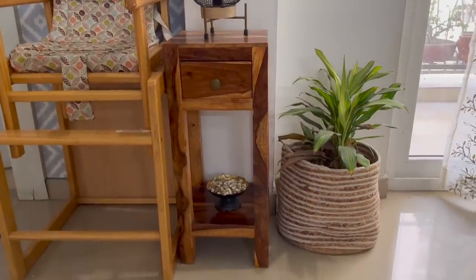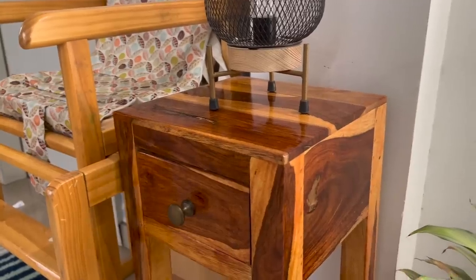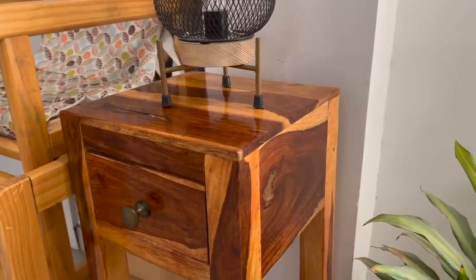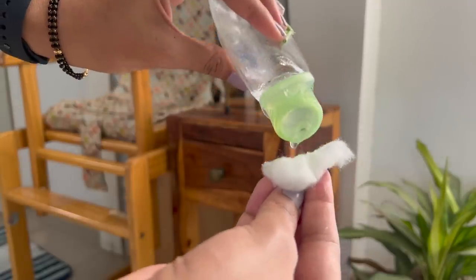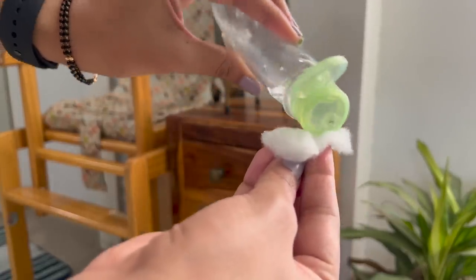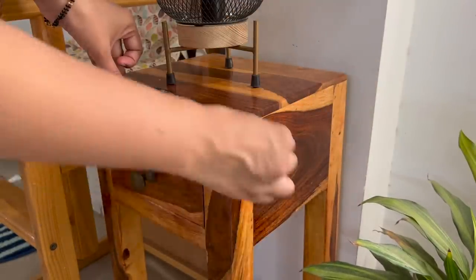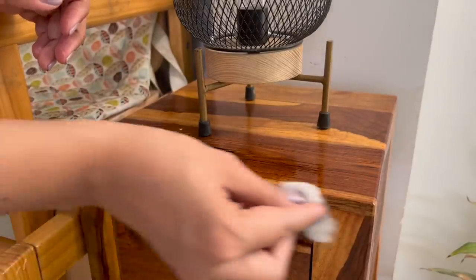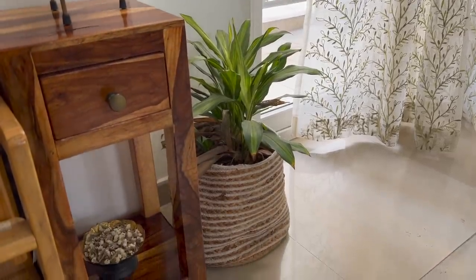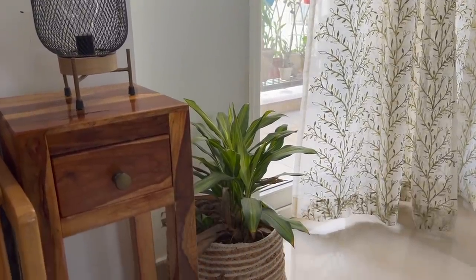Wooden furniture, especially pieces that don't have mica on them, need to be protected from moisture. For this, use any kind of unscented hair oil — take it on a cotton pad and apply a layer all over the wood. It will protect it from absorbing moisture. Also try not to keep such furniture in the balcony, and keep it away from doors and windows during the monsoon season.